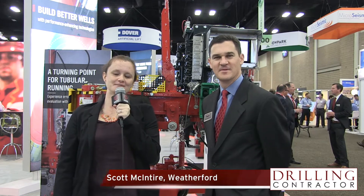Welcome to DrillingContractor.org. This is Kelly Ainsworth reporting from the SPE Annual Technical Conference in San Antonio, Texas. Last month, Weatherford launched a new Autotong system. I'm here with Scott McIntyre, Autotong product champion, to learn more about this new technology.